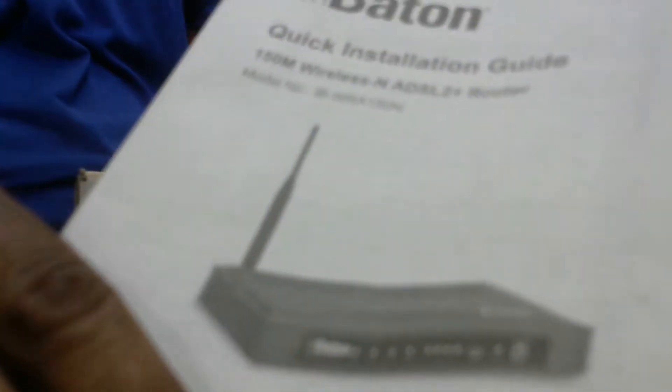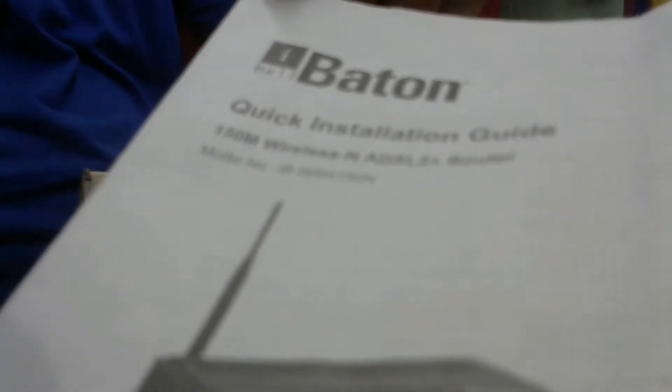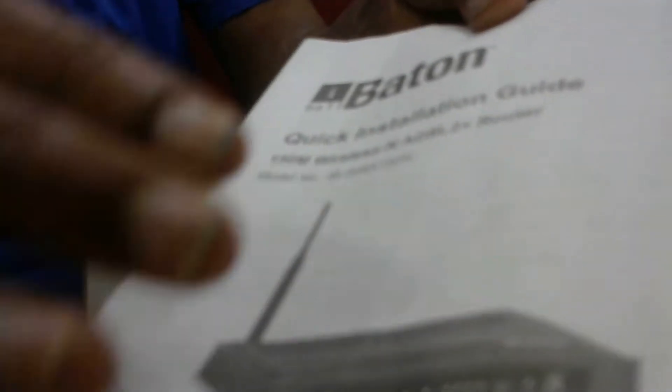This is the iBall router manual. The data and connection details are given in these pages, including how to install and connect — the diagram is also provided in the manual.